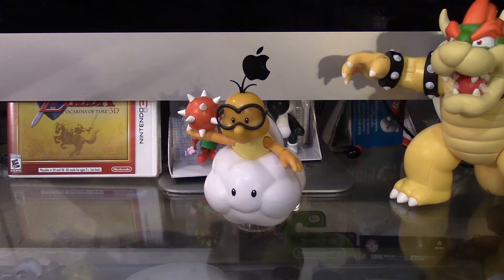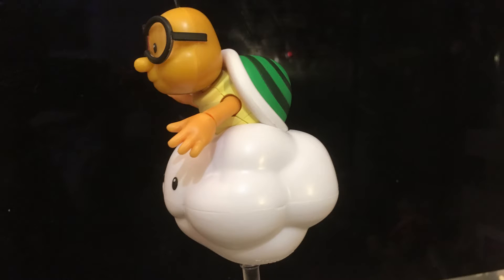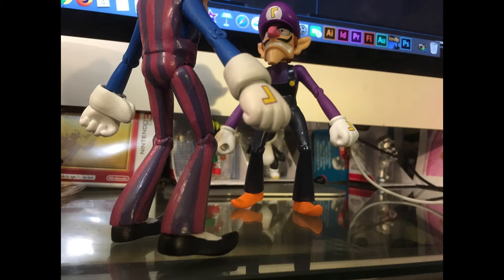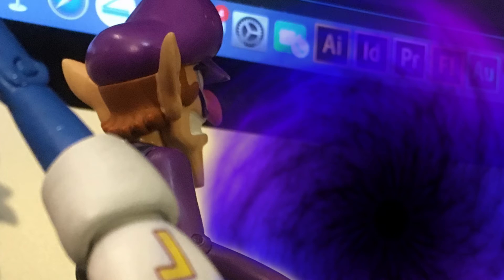Now I'm going to cut to a few pictures. As I said, Waluigi, I'm going to make you stronger. Just go inside that portal and I will make you stronger. Waluigi doesn't want to go inside.